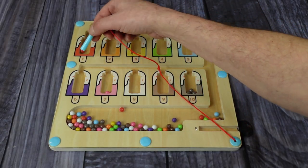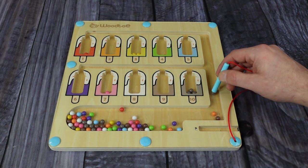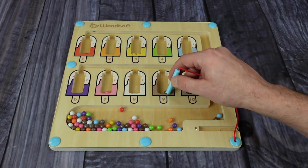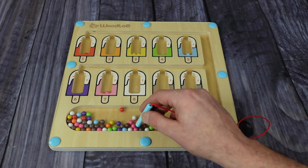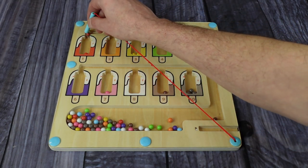It's pretty self-explanatory. You have a little magnetic wand, which is attached to the board, so far less of a chance of losing it. You take the magnetic wand, you select the little balls, and then you follow the path to the correct colors that they belong to, or you can fill each space according to the numbers underneath.